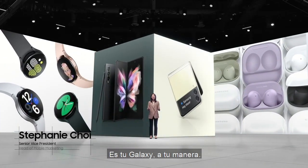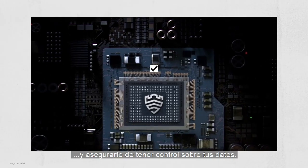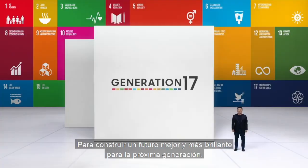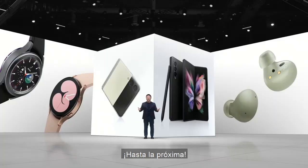It's your Galaxy, your way. There is no privacy without security. We are committed to prioritizing transparency and ensuring you have control over your data — to building a better, brighter future for the next generation. Thank you for joining us. See you next time.